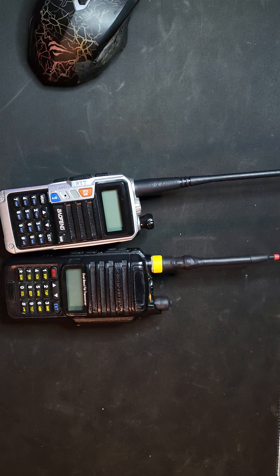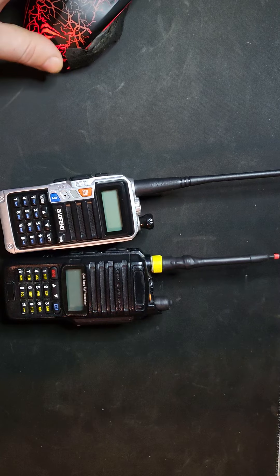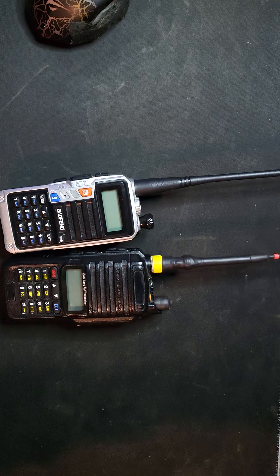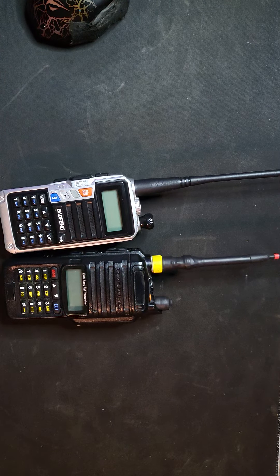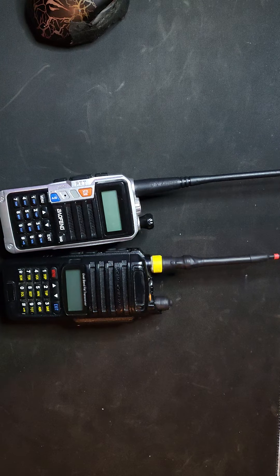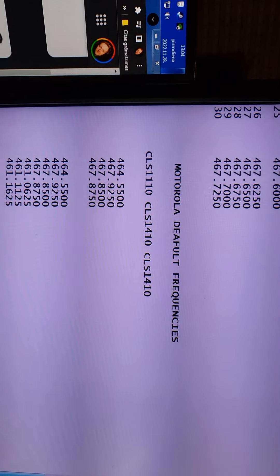This is how I got a lot of active frequencies to listen to. First, go to your local mall security and watch what radio they have. If they have Motorolas, you can see the model numbers on the device — for example, CLS 1110 or CLS 1410. Then go to Google, type in the radio brand and model name, search for the channel frequencies, and that's it. This is legitimately how I did it — these are all the frequencies I've put into my radio.